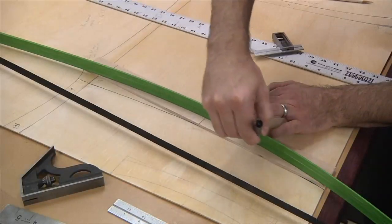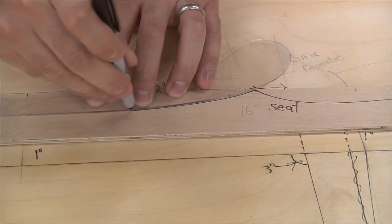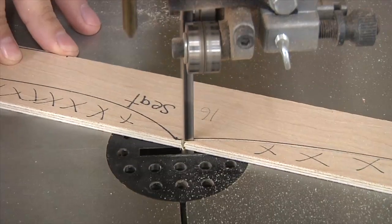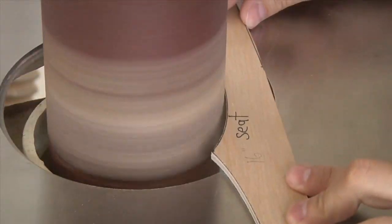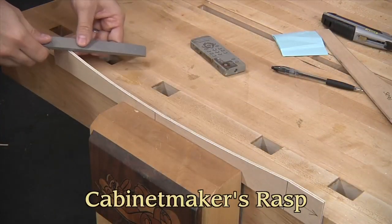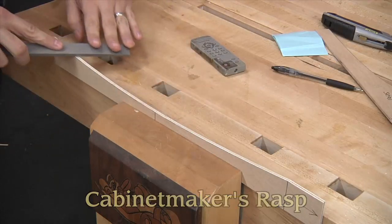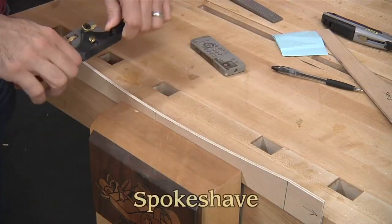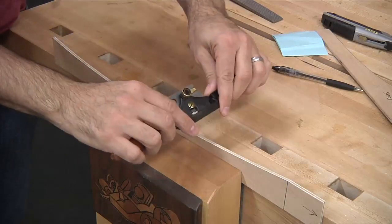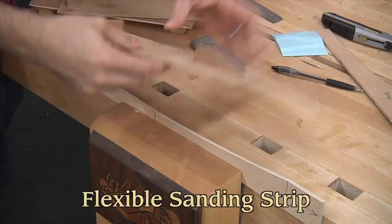Time to make the templates. I redraw my shapes onto a few template blanks, and then cut them out at the band saw. The curves are then finessed at the oscillating spindle sander. If you don't have one of these, there are a number of tools you can use, such as a cabinet maker's rasp, a spokeshave, and a shop-made flexible sanding strip.